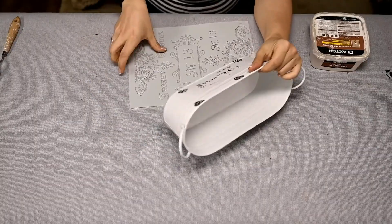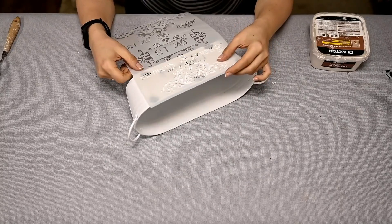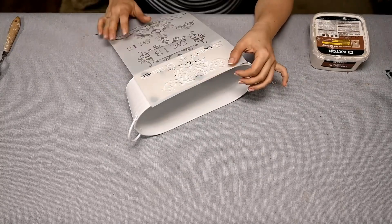I bought this oval metal planter at a local Dollar Tree and I've decided to decorate it with stenciling.